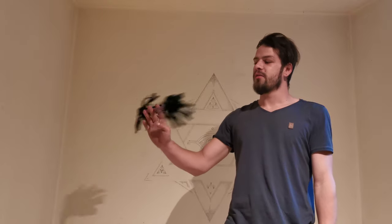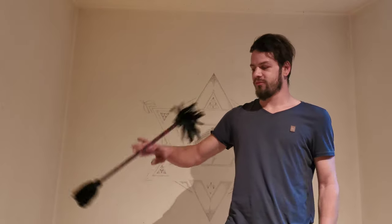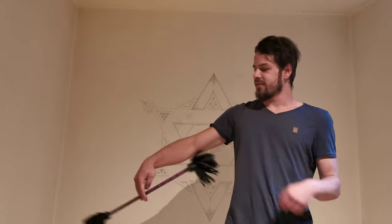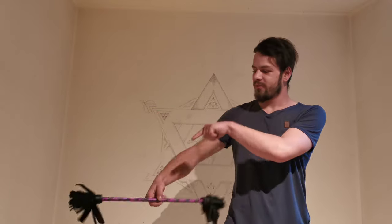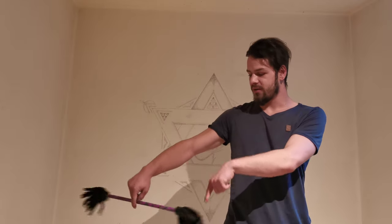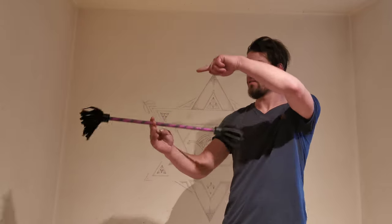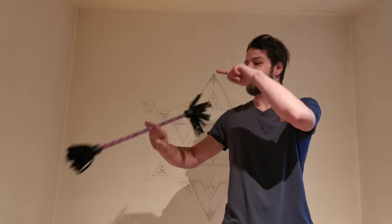After that you can also do a bubble twirl. There is this one passing downside and upside, alternating downside and upside repeatedly.